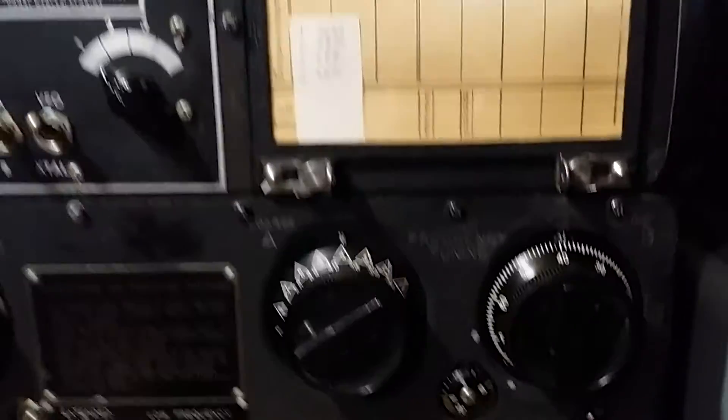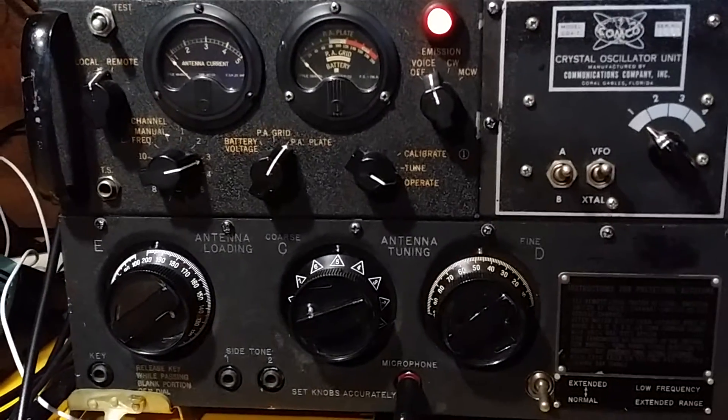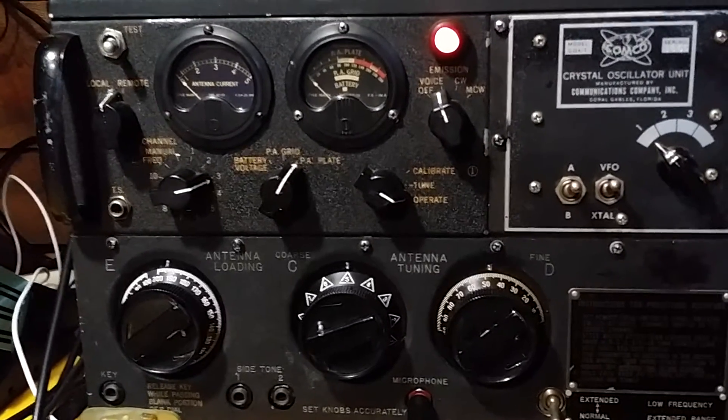The carrier is about 120 watts, and it modulates peak envelope power to about 550 watts.